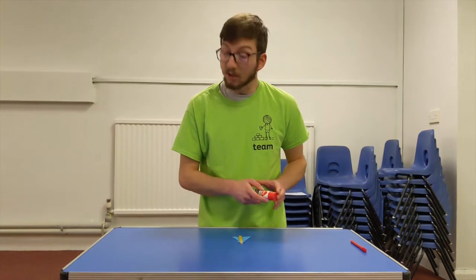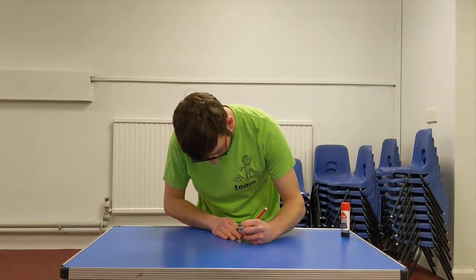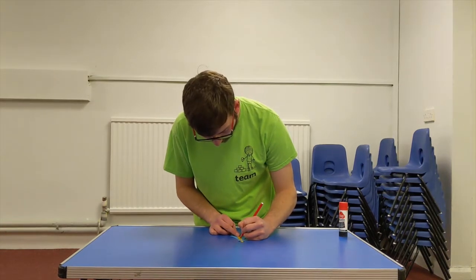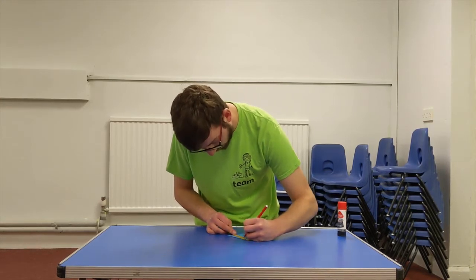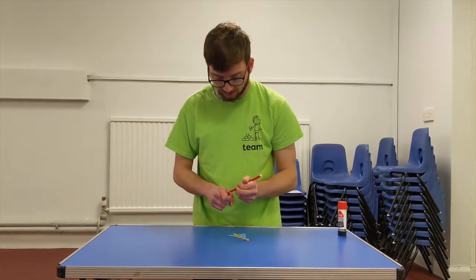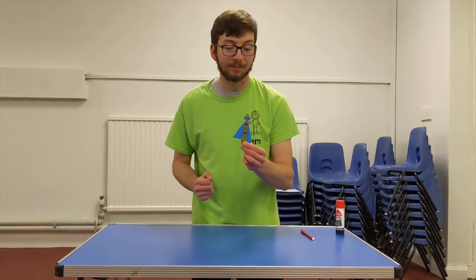I'm just going to use one colour, but you can use more if you want. I'm going to use the colour red. Now I'm going to draw some eyes on my superhero for his mask, and then I'm going to put a big R, an R for Rescuer on my superhero. Then I'm just going to give him a little bit of design for his shirt so he looks like a super cool superhero. I'm sure yours will look amazing. And there we are, we've made a little Rescuer to remind us that Jesus is the best Rescuer. Hope you have fun.